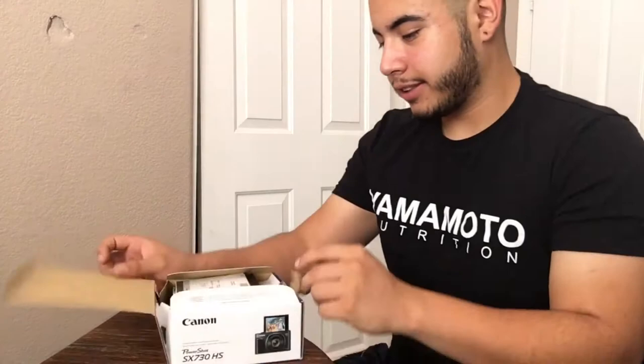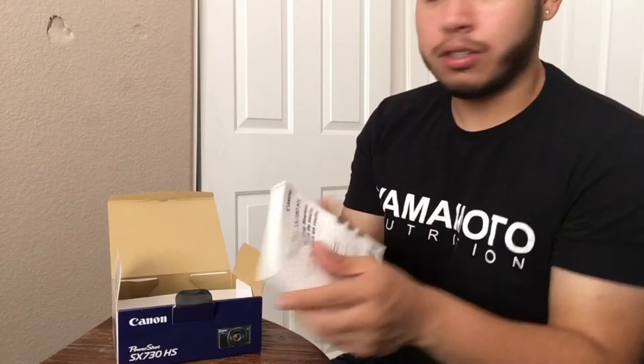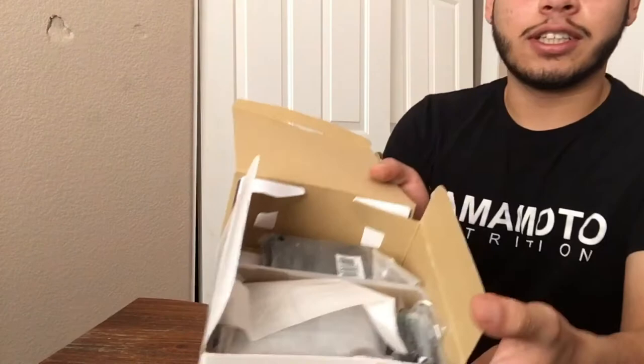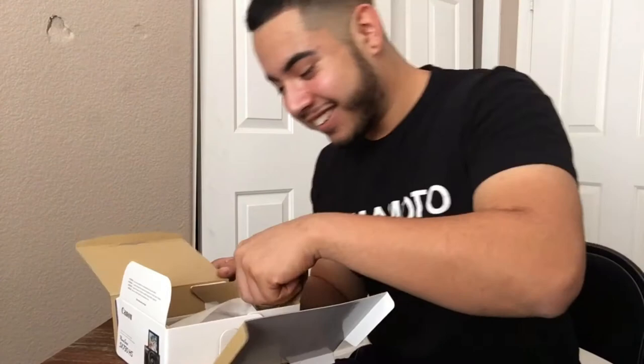So let's see, we got a Canon limited warranty — I mean, I hope I don't need that, this is my baby. It comes with a book in case you want to read. Honestly, it's not that many things in here. I thought it was gonna be a way bigger box, but it's just the vlogging camera.